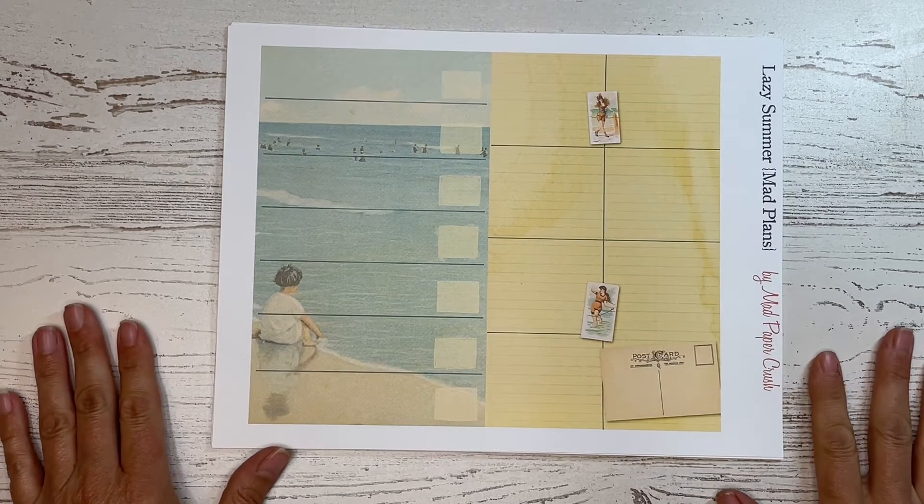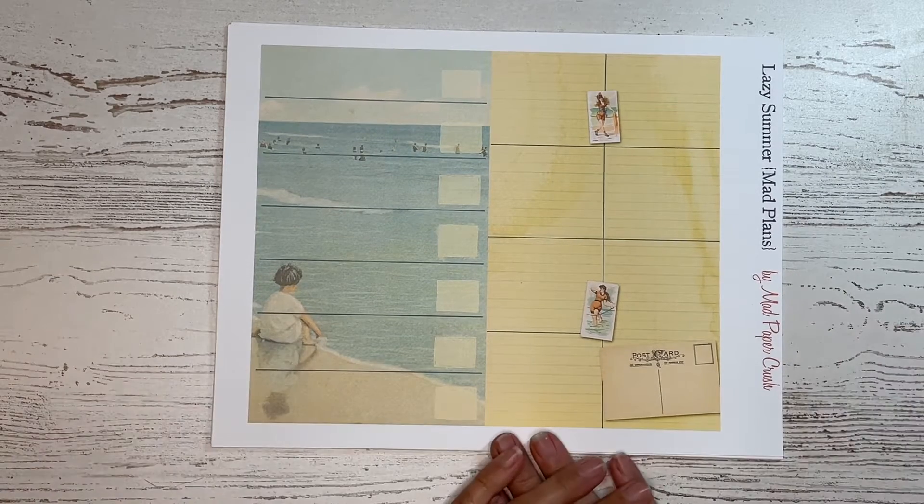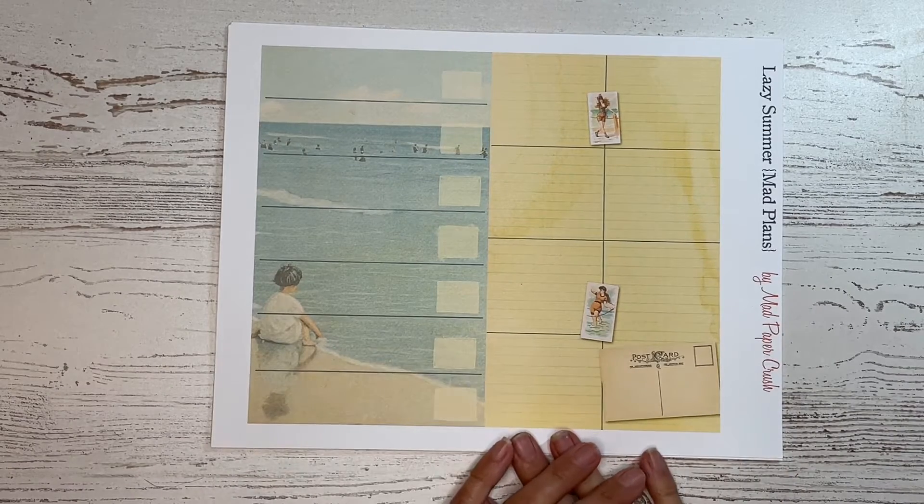Hello again, friends. It's Sharon from Mad Paper Crush here, and I just wanted to go over a new kit that I have in my shop.